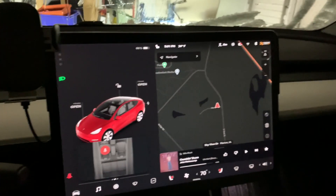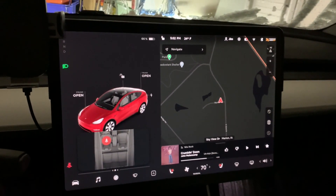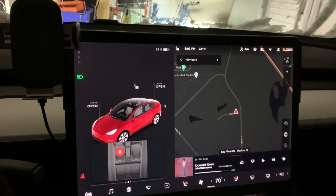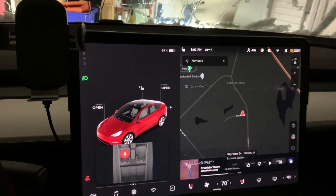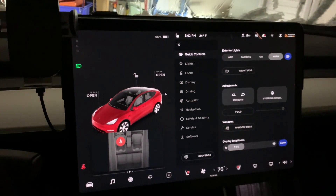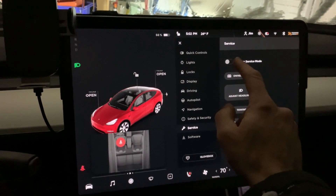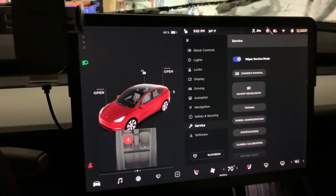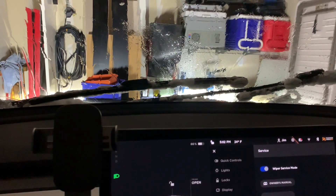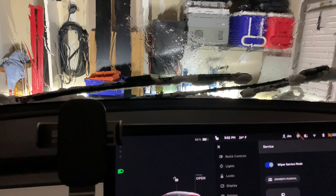Another thing you probably want to do when it's really bad is make sure your mirrors and windshield wipers are put in the service position. You want to make sure your outside mirrors are folded out — to get to that you hit the car menu and say unfold if it shows folded. Under service, you want to turn on wiper service mode, which moves the wipers up into an upward position, which should hopefully allow it to defrost a little bit better when sitting inside your car.